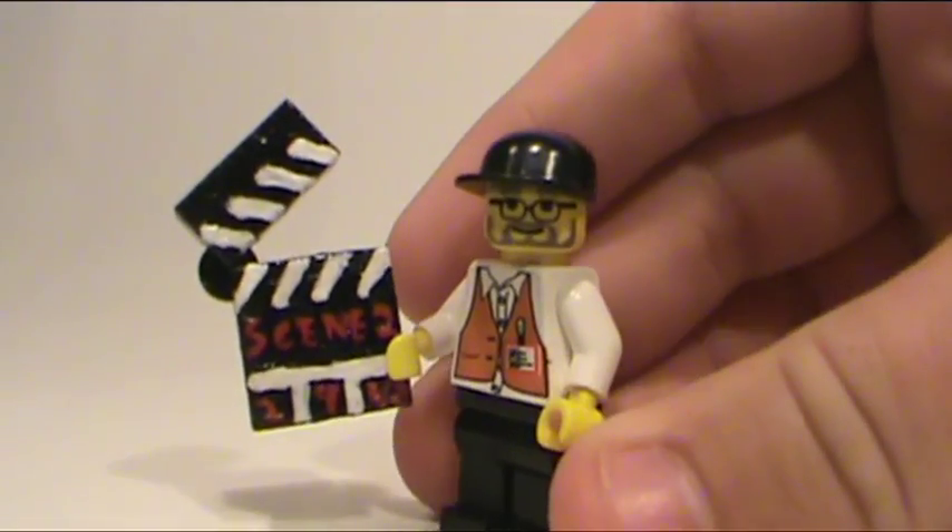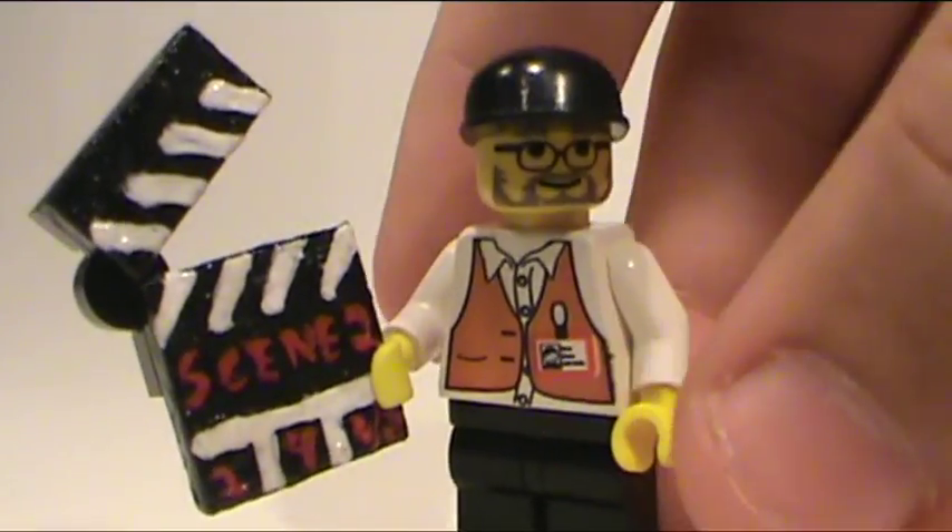Thanks for watching this video on my custom Lego clapperboard. Thanks for watching this video by BrickLover18. Have a great day.